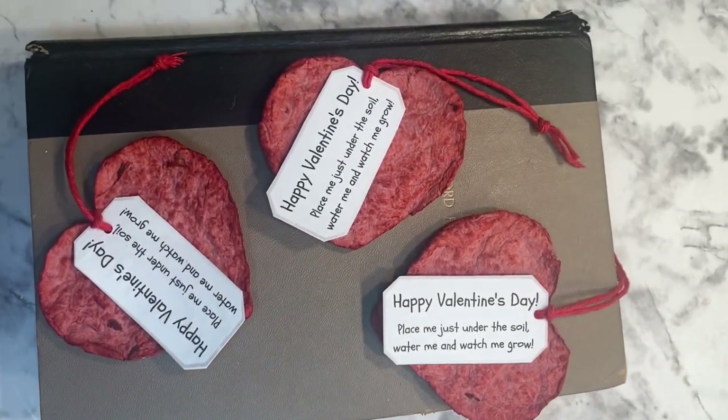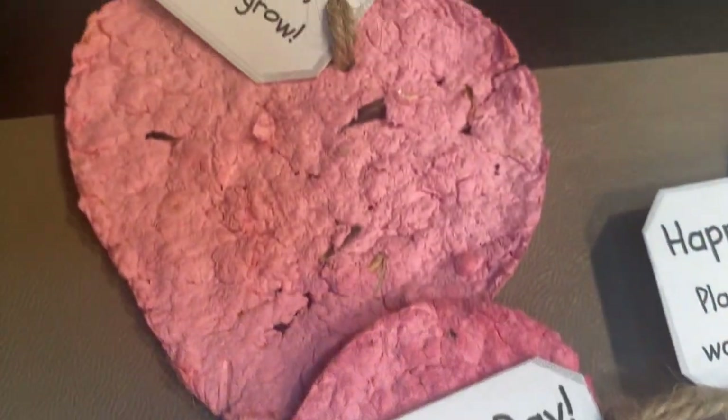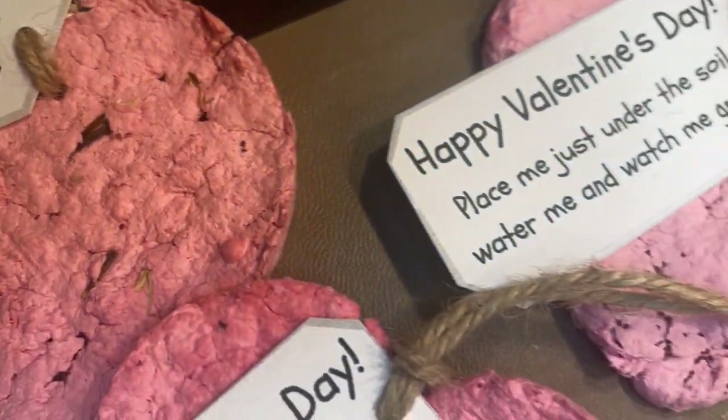I'm giving three of these away, so if you would like one make sure you are subscribed and let me know and I'll send them to you.